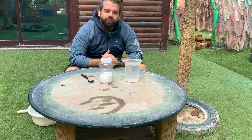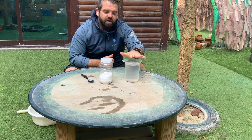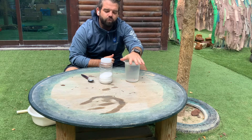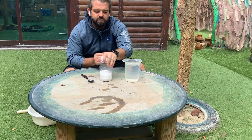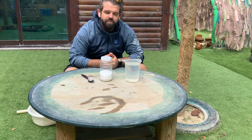Welcome back to another outdoor learning session here with the outdoor learning team. Sticking on our theme of survival and being able to get water, today's challenge involves thinking about some of the concepts that we've learned about condensation and evaporation to solve a problem.